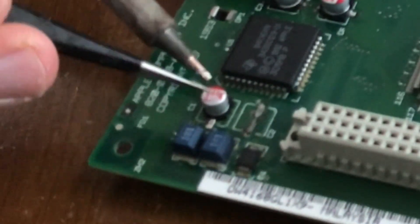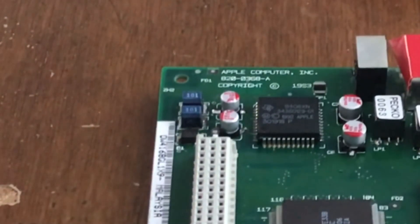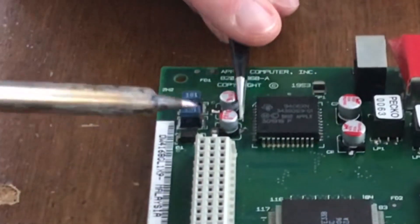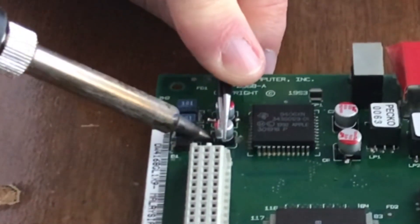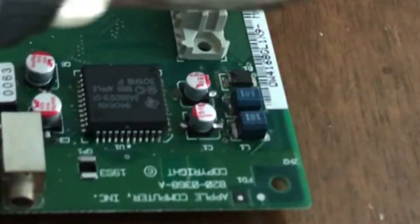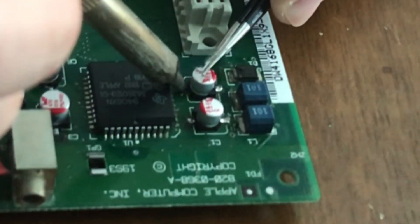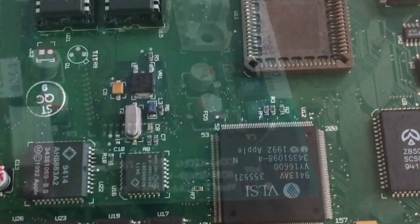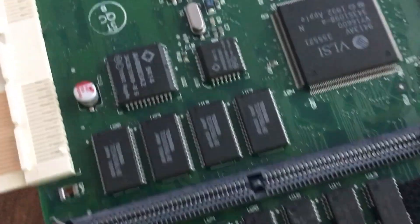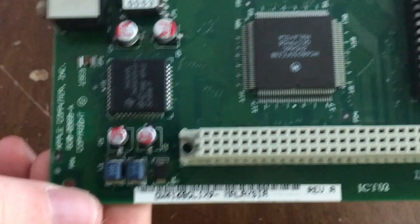If you put in a tantalum capacitor backwards, you will have a component failure consisting of sparks and smoke, but these polymer capacitors are more tolerant of incorrect installation. You might ask why the polarities are different — why is one facing one way and one the other? Well, the way Apple designed this board, the negative and positive terminals are swapped on this corner for some reason. And here is my finished work — we have clean solder joints between the capacitors and the logic board, and we will go ahead and test the board to make sure that it works.